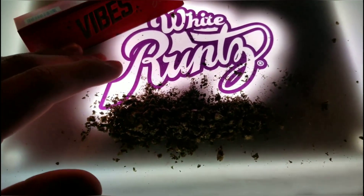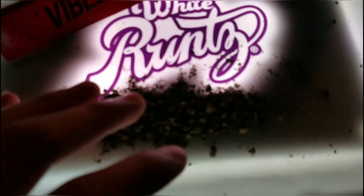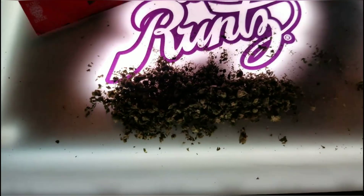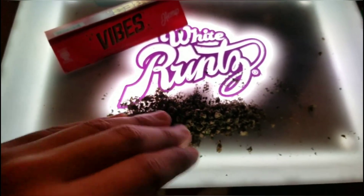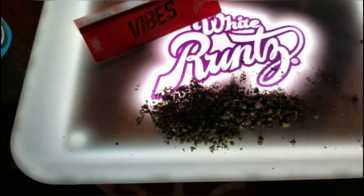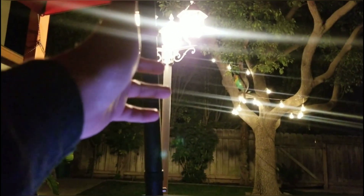I'll try to get a clip of how it looks rolling up with bud on it with the light on. In person the bud is actually visible really well — the tray lights it up nicely. This thing is genuinely useful: when you need to roll at night and don't want the overhead light on — whether you're in the car or in the backyard at midnight — this is perfect.